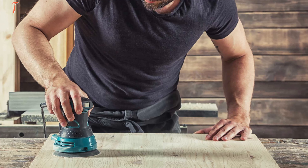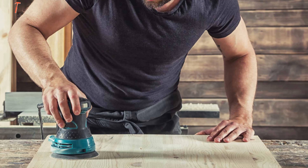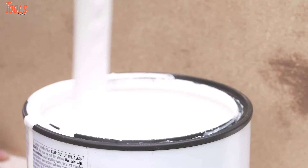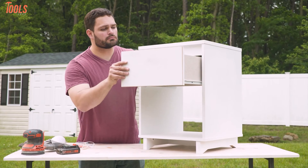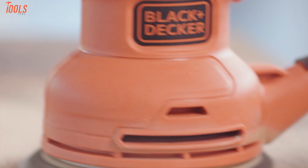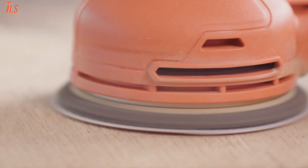A random orbital sander can be used on wood, plastic, or for metalworking. It can also be used for various applications from painting jobs to restoring headlight transparency. So if your sanding projects vary from one material to another, this sander can be your go-to tool for its buttery smooth sanding at a faster speed.